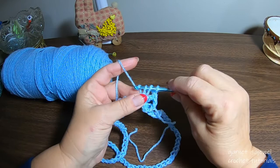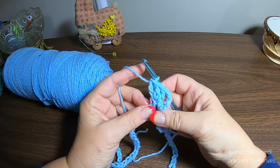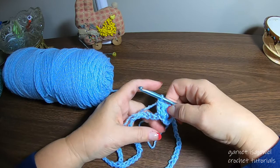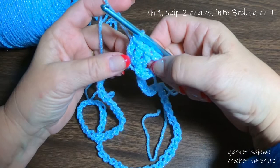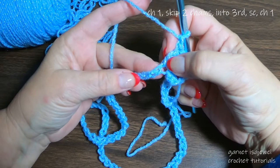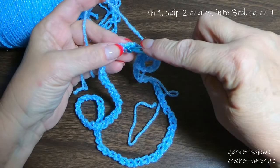Once you get started on this first row it does take a little bit of time, but it all looks nice when done. So we have three double crochets — let me bring my camera in closer. After the three double crochets, chain one, then skip two stitches and in the third one place a single crochet.